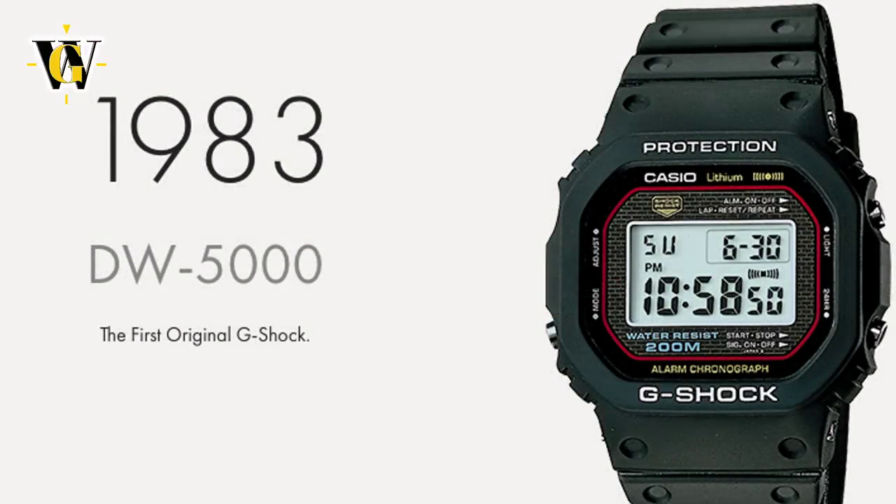Hi and welcome to another Watt Week video. Today we'll be doing part 2 of the Square G-Shock Buying Guide that will cover the rest of the lineup, including some rare and slightly different looking squares. If you haven't already, I suggest you check out the first part of this video by clicking on the link in the corner of the screen.